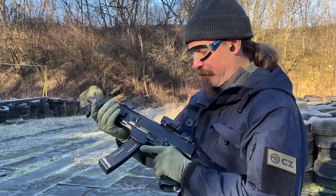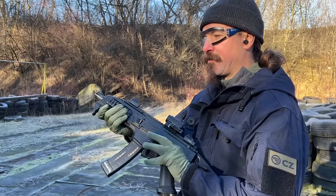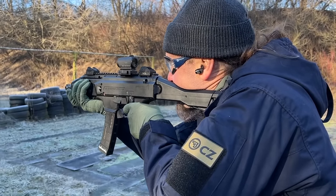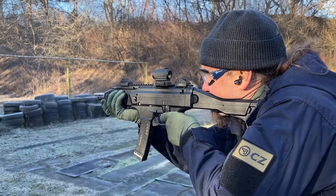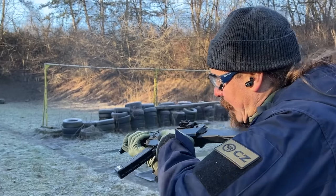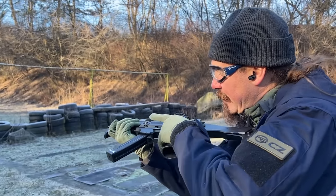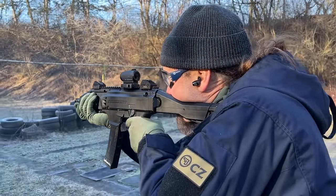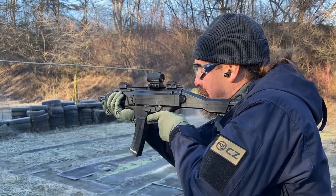I am told this has a rather high rate of fire. Let's find out. All right, well it has a very low rate of fire on semi-auto. Dang, that is fast.